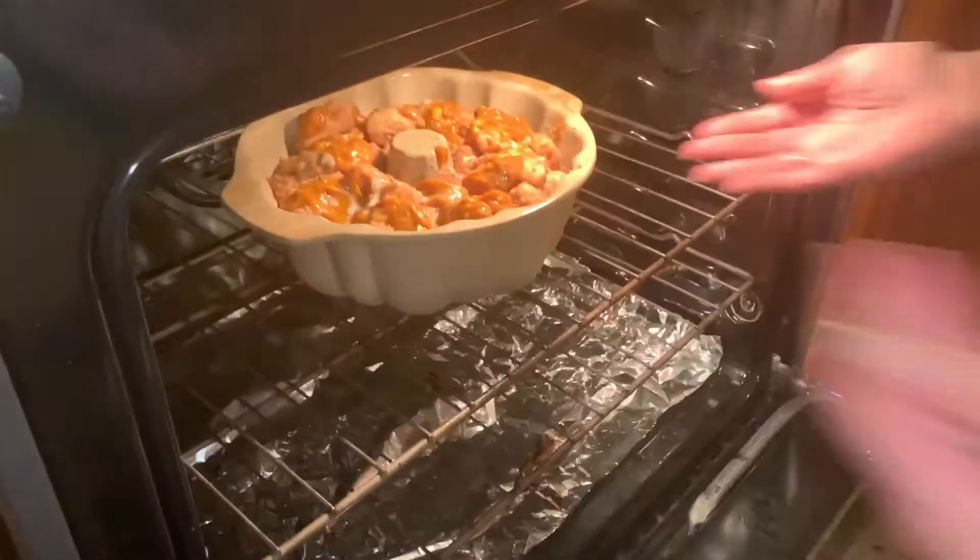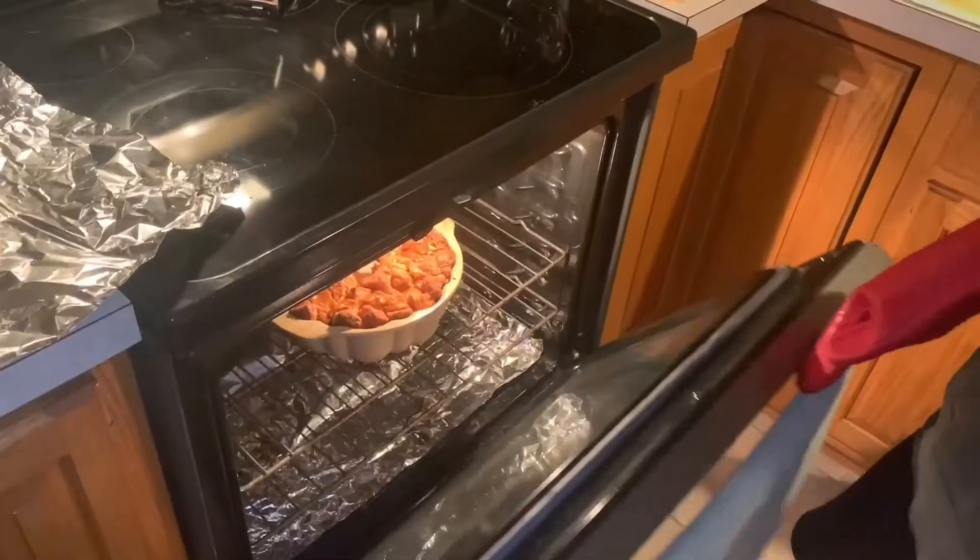From there you're gonna want to put it in the oven for 45 minutes. At the 30-minute mark you're gonna want to put a sheet of tin foil on top so it cooks evenly, and then take it out and put it on a wire rack to cool after that.